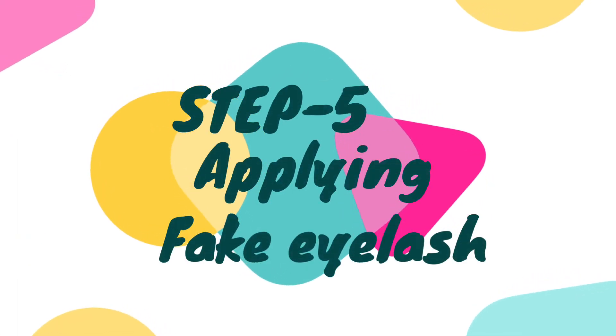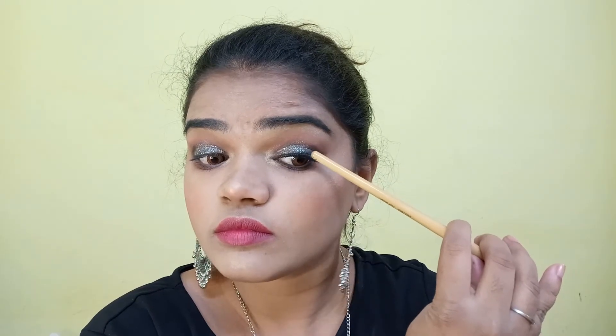Step five is placing the fake eyelash. Hold the lash upside down and place it in the center, then adjust the corners. I always use my fingers to do this, but you can use tweezers if you prefer. Remember, applying glue is a must — even though the fake eyelash has a little built-in glue, that's not enough to keep it on for a long time. Keep pressing it; I use a thin brush to press my fake eyelash down, then join both fake and real lashes by pressing them from top to bottom.